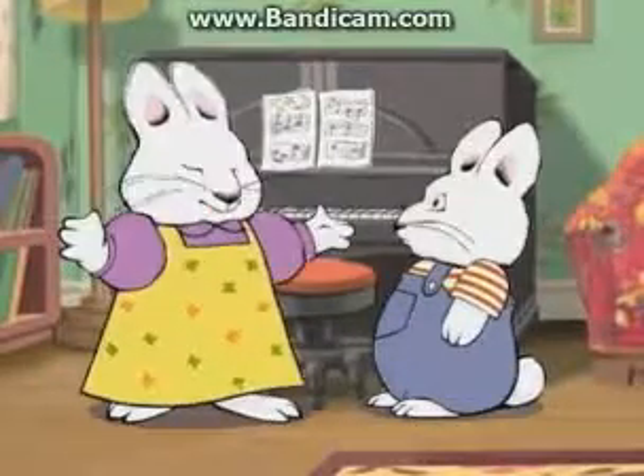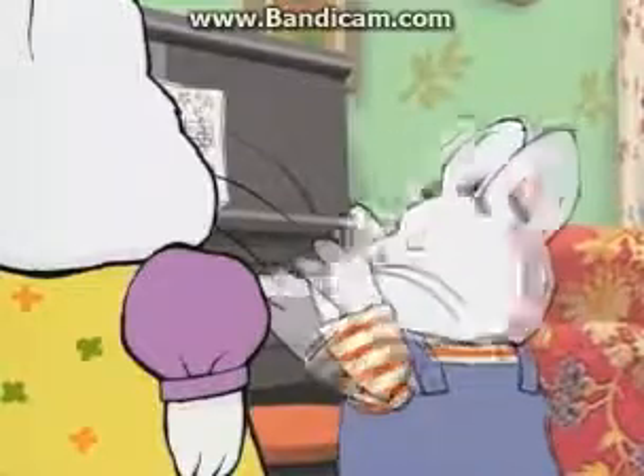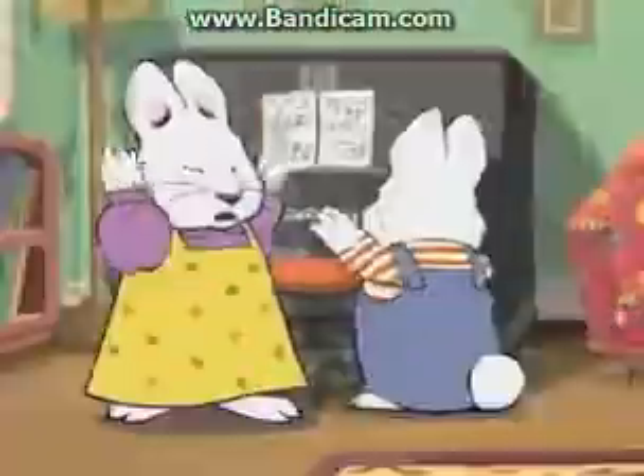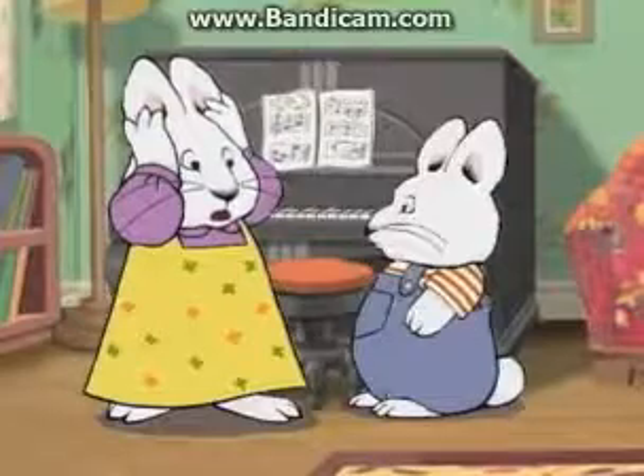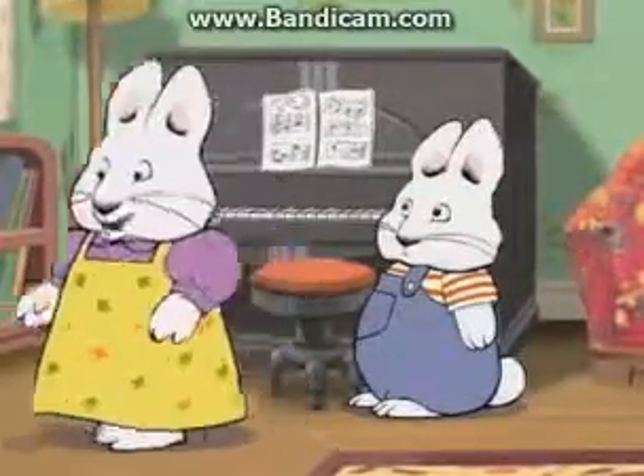Ta-da! Play! That's not how you play the piano, Max. Oh, good! They're here.